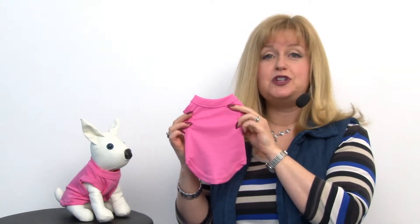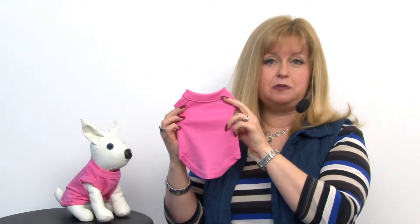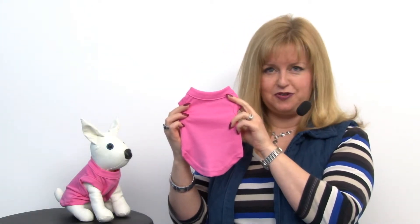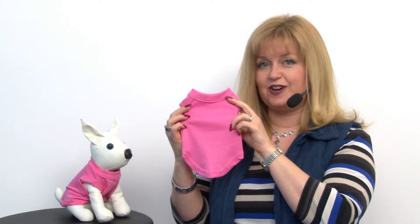This adorable shirt is the perfect one for Valentine's Day or any kind of spring event. You can pair it with a tutu or a scrunchie and you'd have a complete look that's all your dog's own.